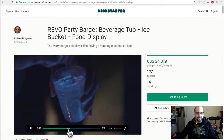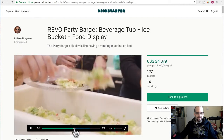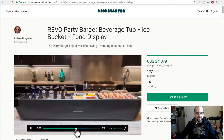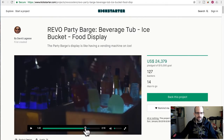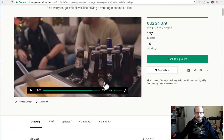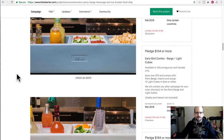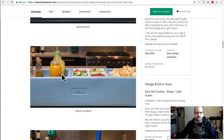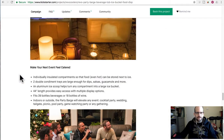It looks really cool with the light-up ice cubes in there. Let's talk about this use case. They say it's going to take like 18 bottles of wine on both sides between the two compartments, or 39 bottled beverages.